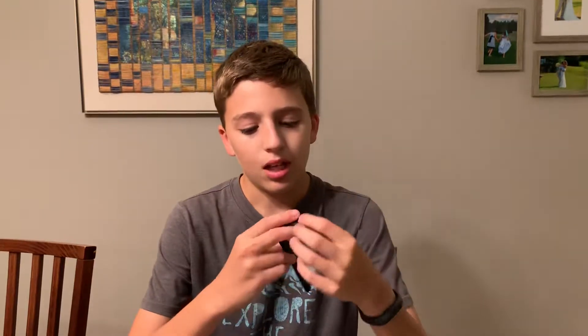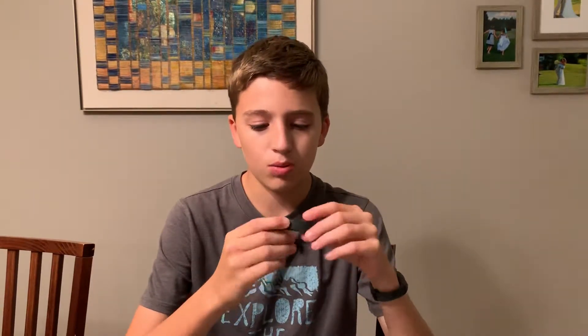It's very comfortable. I like it because it's a sweat-proof band. You can't change the band on it, but it's also waterproof — it even tracks swimming.